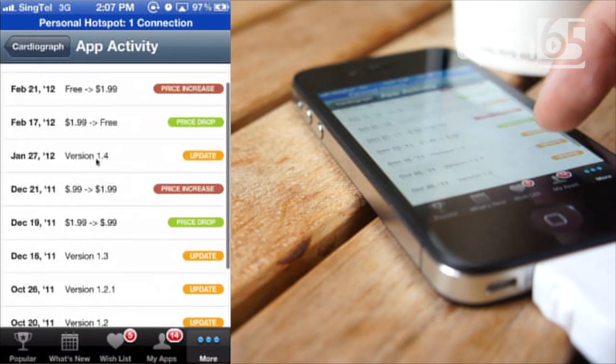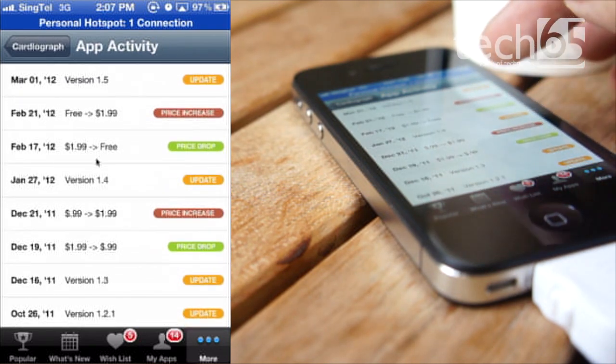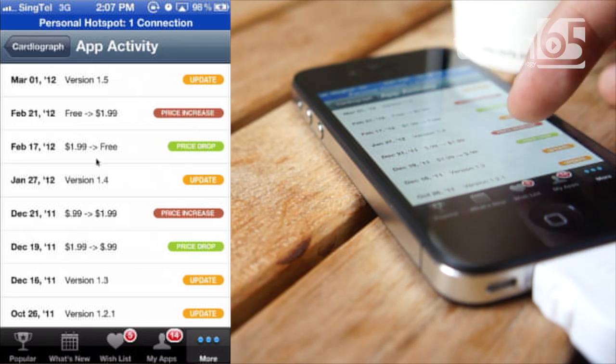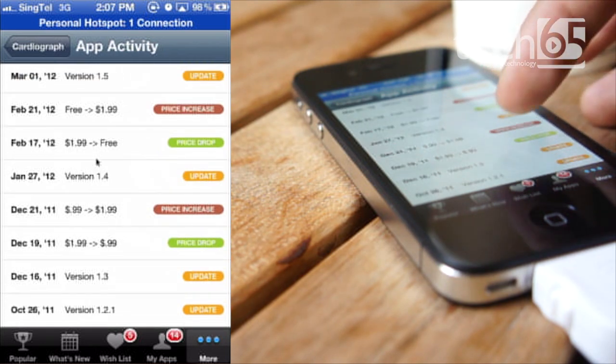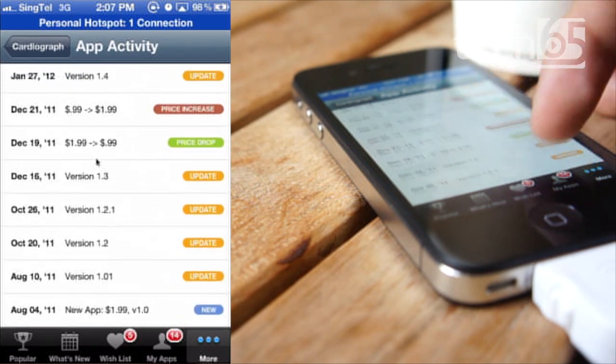Take a look at the app activity — it looks like the price is going up and down quite frequently. In fact, I got this application when it was free back in February. So you can see that this part when it was free, that's when I got the application. And the price has gone back to $1.99.